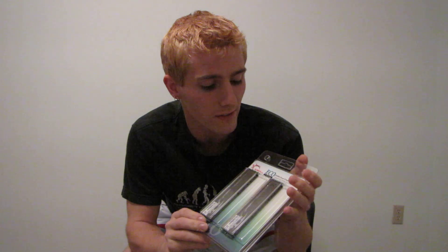Today I'm going to be unboxing a cool product from G-Skill. This is their Eco Series RAM. What I want you to note about this packaging is that they've gone and colored it green.